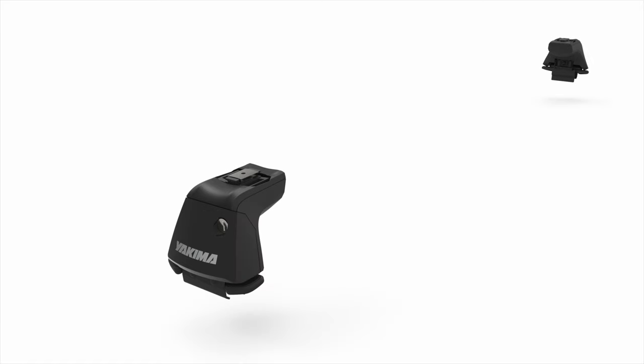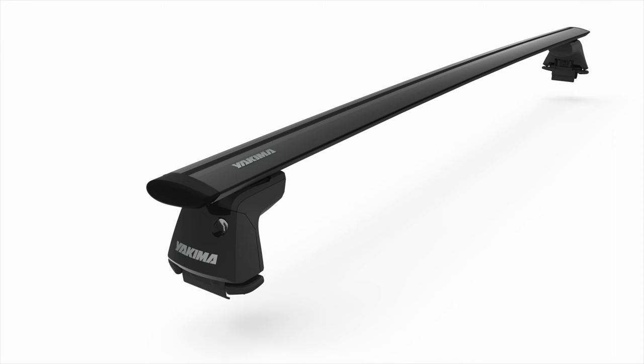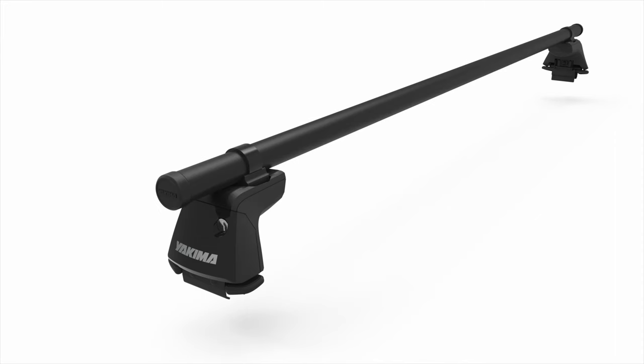Part of our streamlined system, the Ridgeline works with our jet stream, core bar, and round bar crossbars.